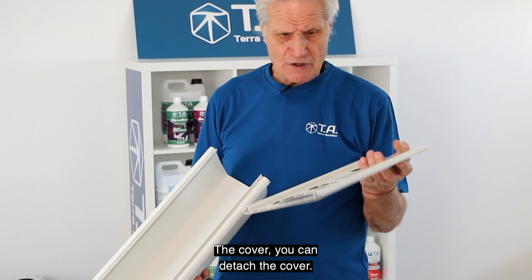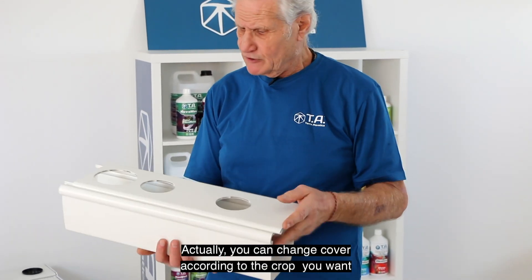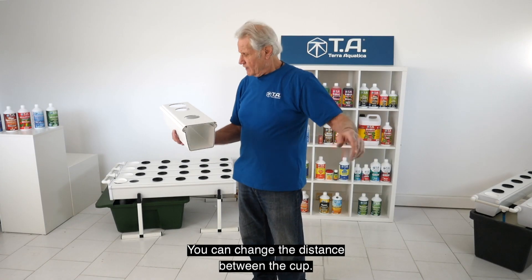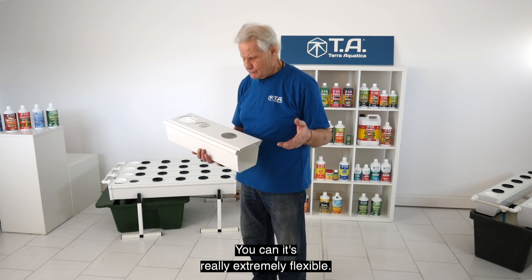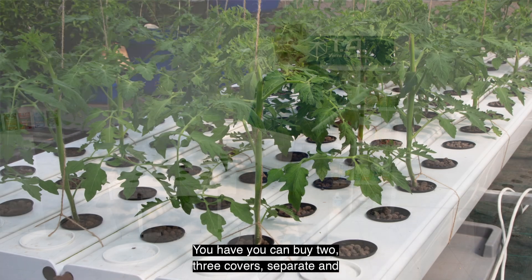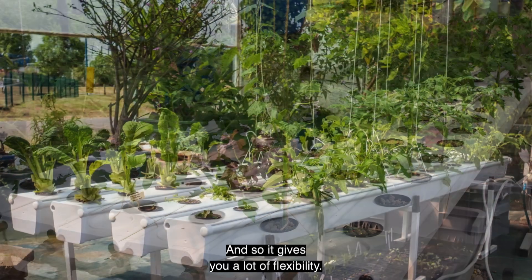You can open the channel to clean. You can detach the cover and actually change the cover according to the crop you want to grow. You can change the size of a cup and change the distance between cups — it's really extremely flexible. You can buy two or three covers separately with just one channel, which gives you a lot of flexibility.